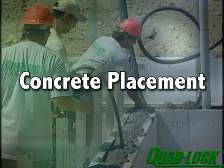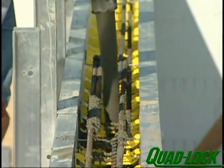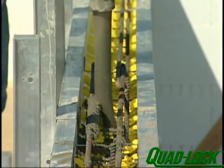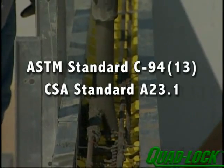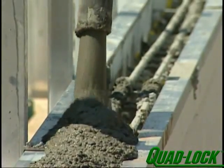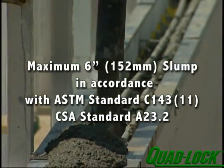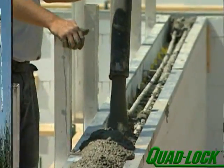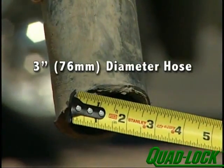Ask your concrete producer about their ICF mix. The concrete mix should be highly flowable and able to meet the specified compressive strength requirements. These standards should always be followed: compressive strength per ASTM standard C-94 subsection 13 or CSA standard A23.1; a maximum 6-inch slump in accordance with ASTM standard C143 subsection 11 or CSA standard A23.2. Ideally, the concrete pumping equipment should be a boom type with a maximum 3-inch diameter hose on the end.